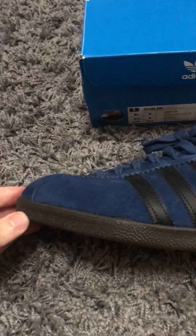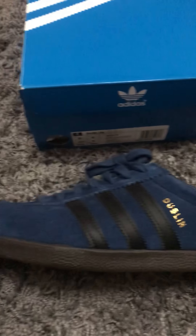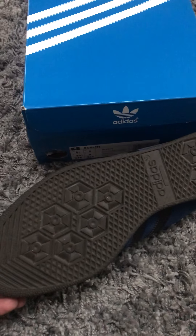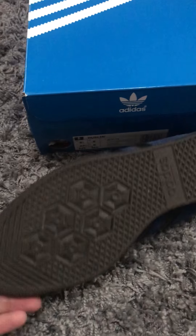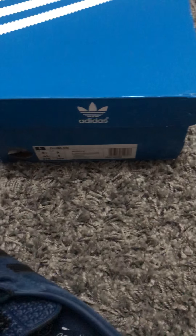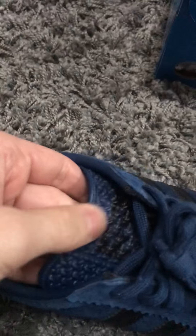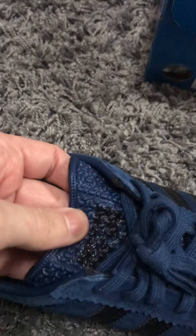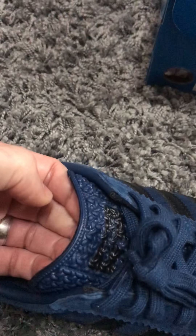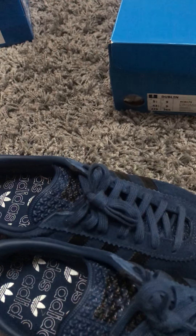Taiwanese edition Dublin — really nice trainer. I've worn these, just doing a quick review. Underneath, pretty cool. For me, the first thing I look at is the tongue, and this tongue for me is fantastic. It really is — just a really fantastic tongue. I've noticed a lot of trainers these days coming out don't really have much of a tongue — just nothing at all.